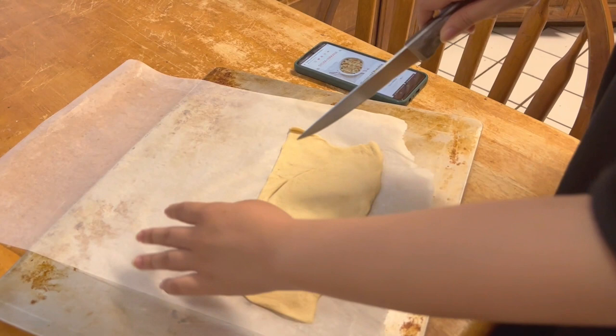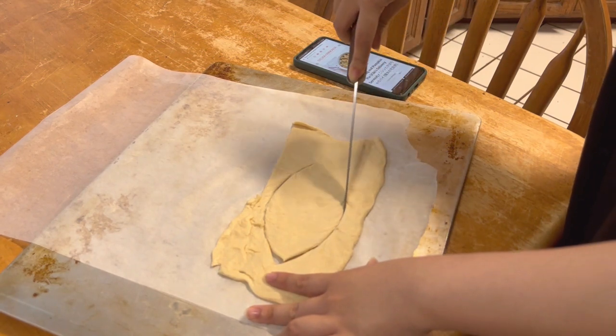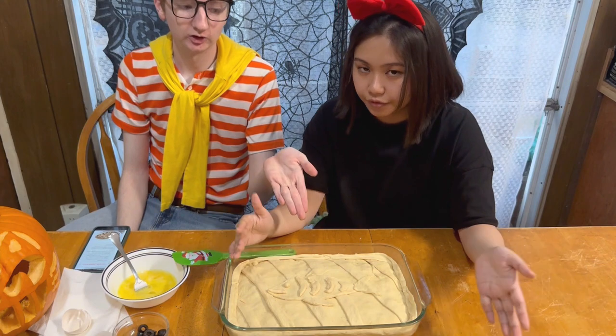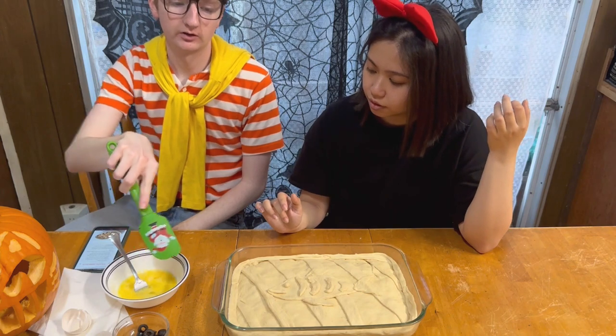Now, cut the fish. Fish. And now we're going to spread egg wash on top.